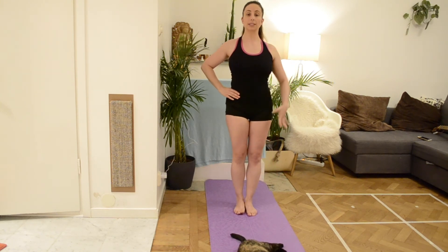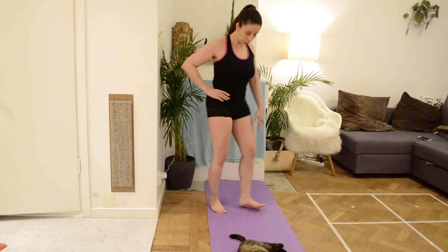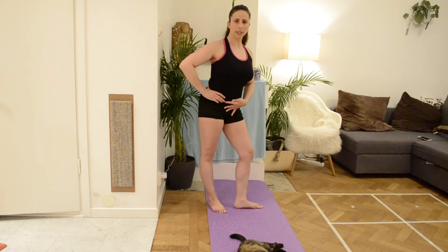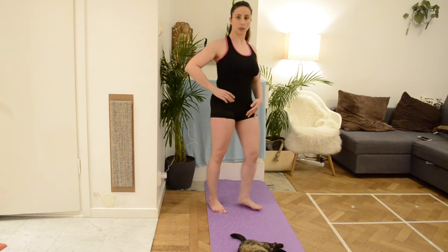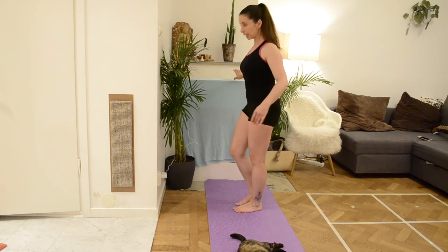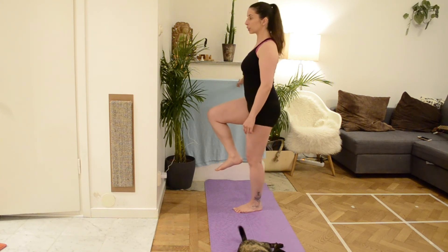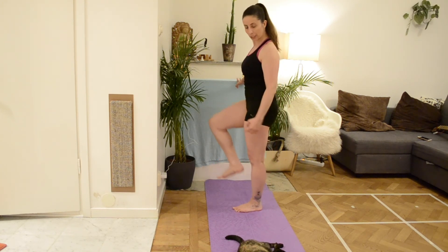An important point is also your standing leg: make sure you are not over-stretching it, but you are not bending it either. The knee is unblocked. So if you see it from the side, it won't be over-stretched, it will be unblocked at the knee.